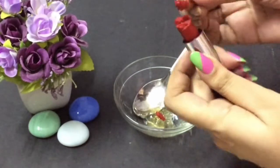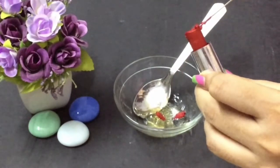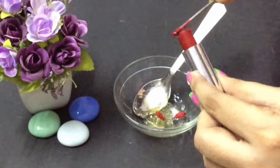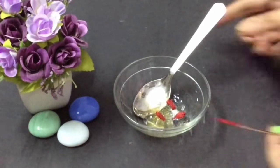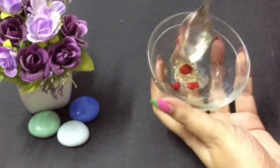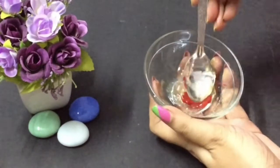If you are using a bullet lipstick like me, make sure you don't add it directly, because when you mix it, it takes a lot of time to blend everything well. What you should do is just melt it first and then add it. Otherwise, you can use liquid lipsticks or any food colors.